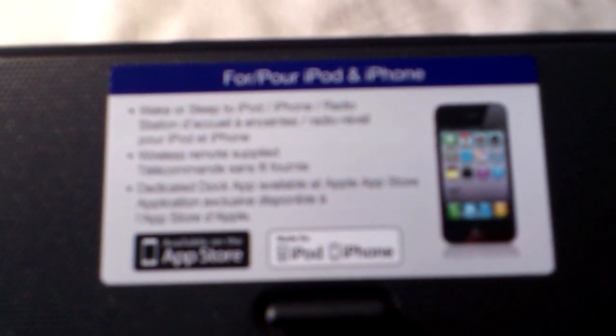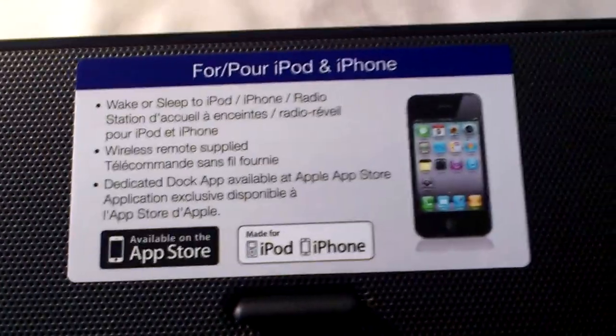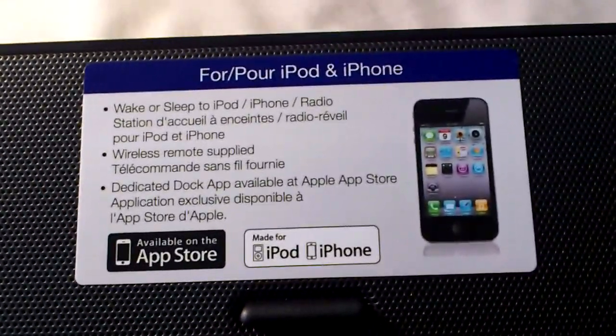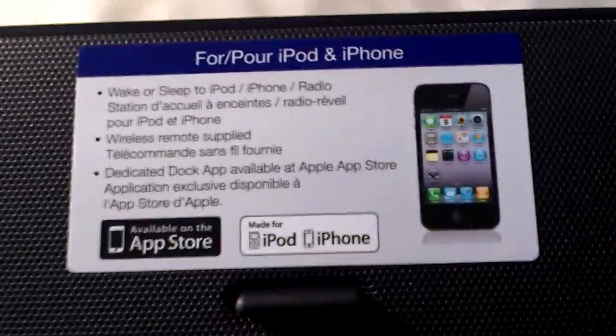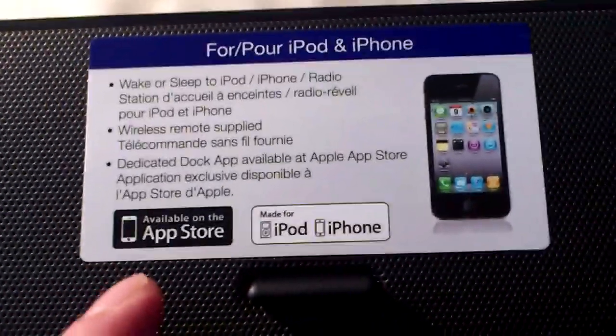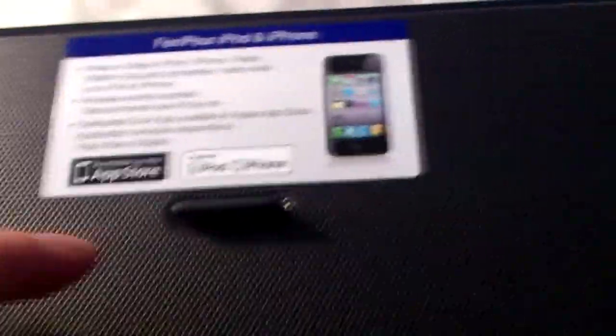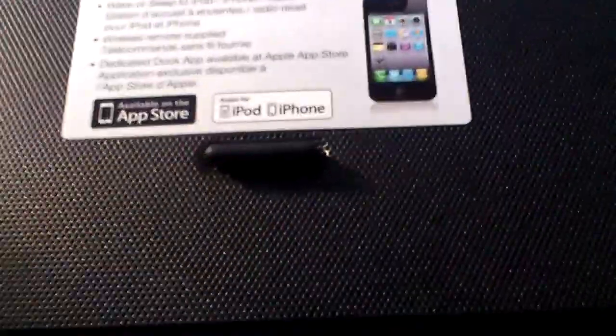You even have your little small sticker here which, once it focuses, you can see it says: for iPod and iPhone, wake or sleep to iPod, iPhone, radio, wireless remote, and it talks about the fact that you have an app on the store for this particular station. Actually, it's just like a rest for the iPhone.